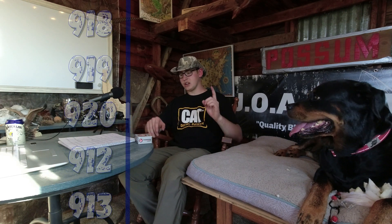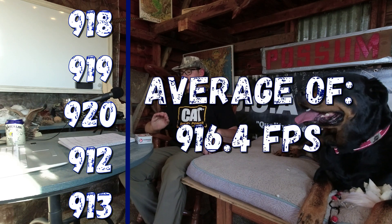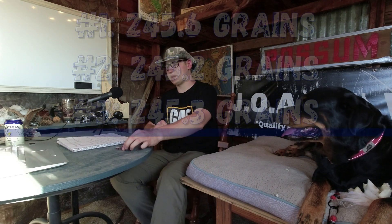We're back in the lodge. After editing the video I have to say I'm quite proud of these rounds. The chronograph results were 918, 919, 920, 912, and 913 feet per second, which came out to an average of 916.4 feet per second. The advertised velocity is 925 feet per second, so 925 versus 916 — that's very, very close. I think the round did great in that respect, right about where it's supposed to be.